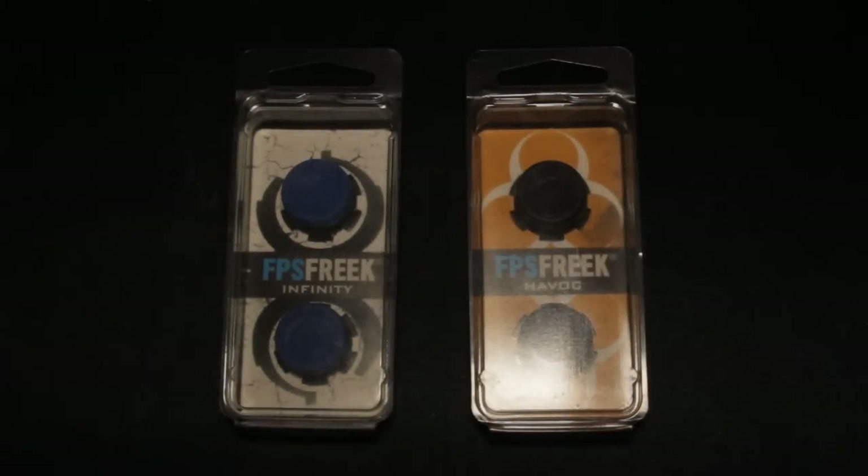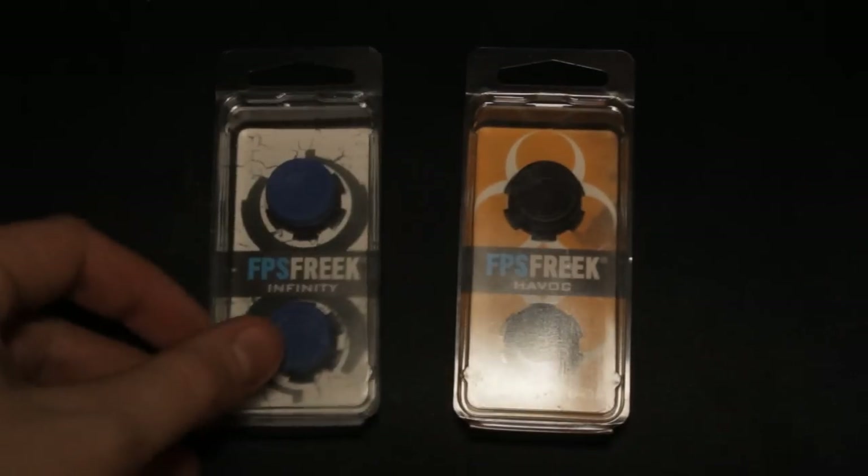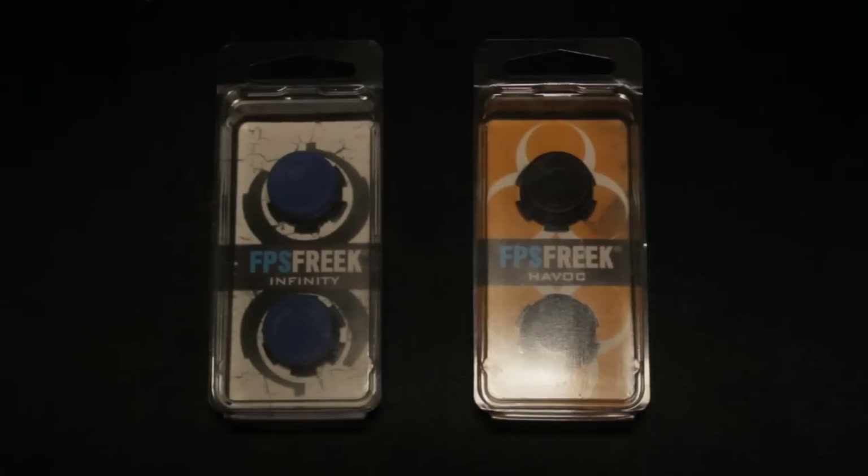Hey guys, what is going on? My name is Justin Zander, and welcome to basically a review of the FPS Freaks. Limex B360 have very, very kindly sent me these to do a quick review and a giveaway for you guys.